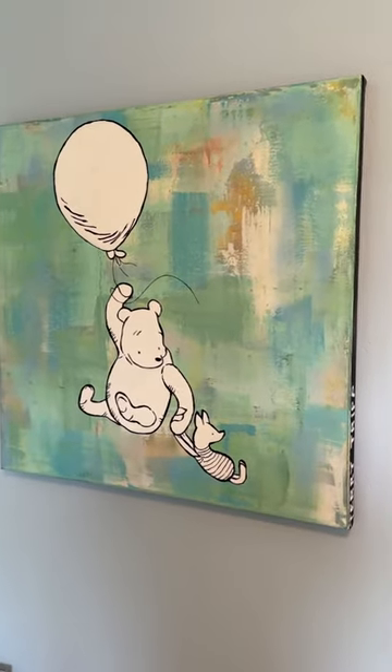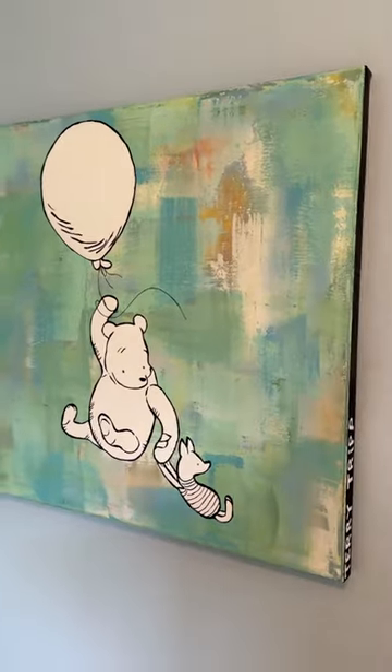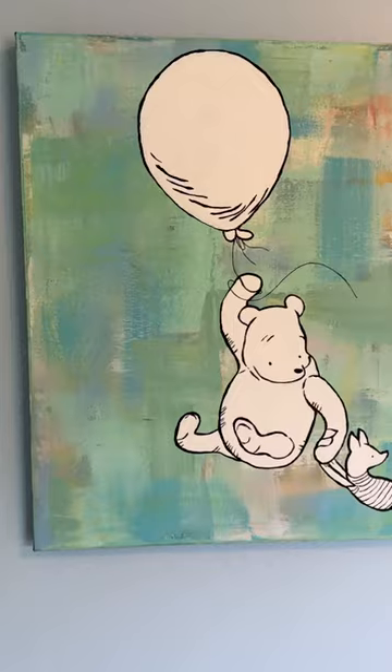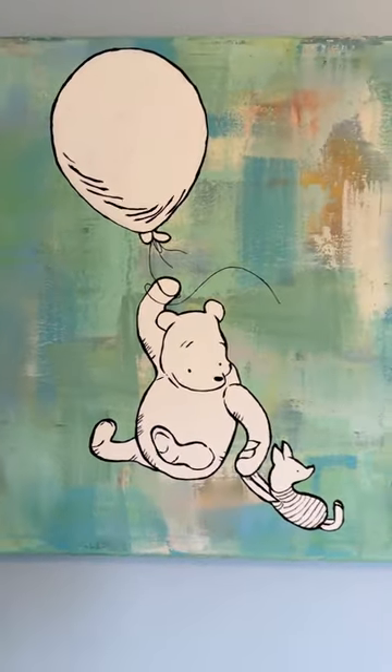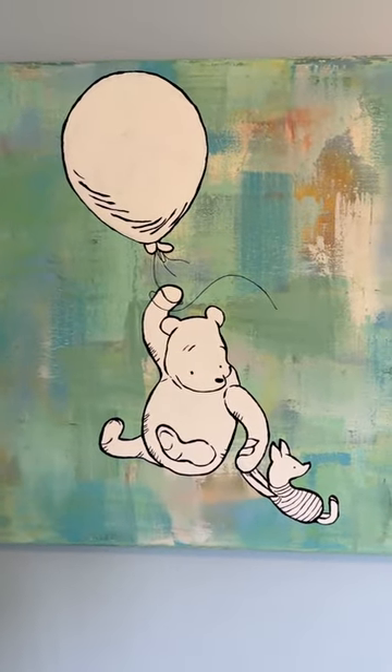I showed you guys what the abstract background looked like, so I wanted to go ahead and share a short video of this painting finished. I kind of shared with you the idea of what I was going for — the original storybook, Winnie the Pooh and Piglet being carried by a balloon, and here it is, finished.